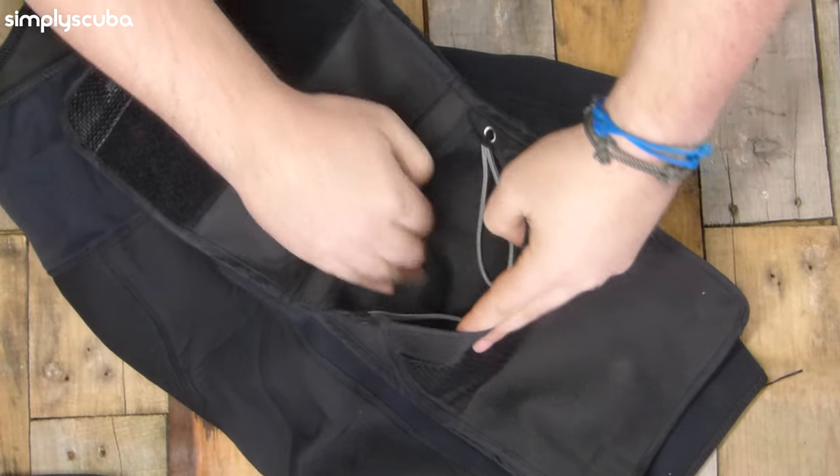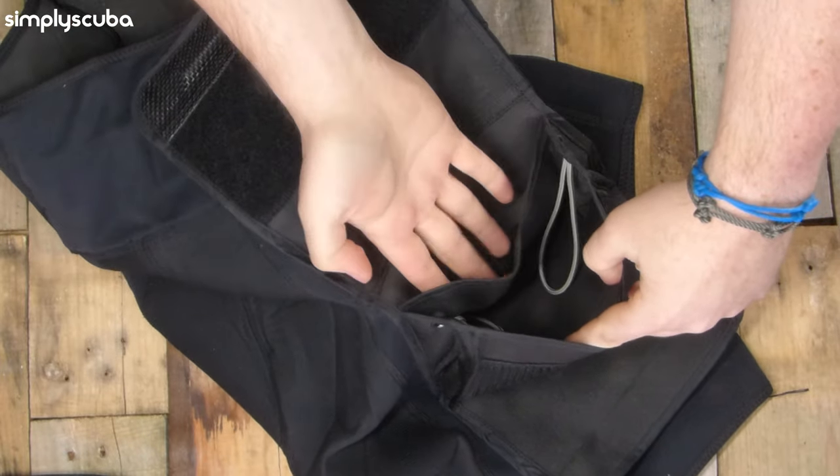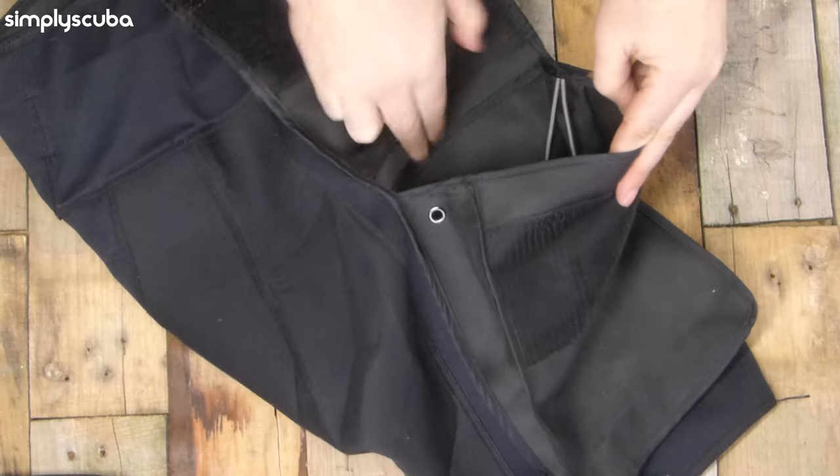Once your stuff is secured inside, it's quite nice to be able to organize it a little bit. Inside some pockets you'll find a separator, so you can have one large open section and one slim section next to it. That way you can separate your stuff — keep flat things like slates and notepads flat against your leg, and larger items like backup masks and spools in the larger section. In really good pockets you'll find anchor points inside that little flap pocket too, as it's a handy place for backup bolt snaps and cutting tools, and you don't want those falling out either.